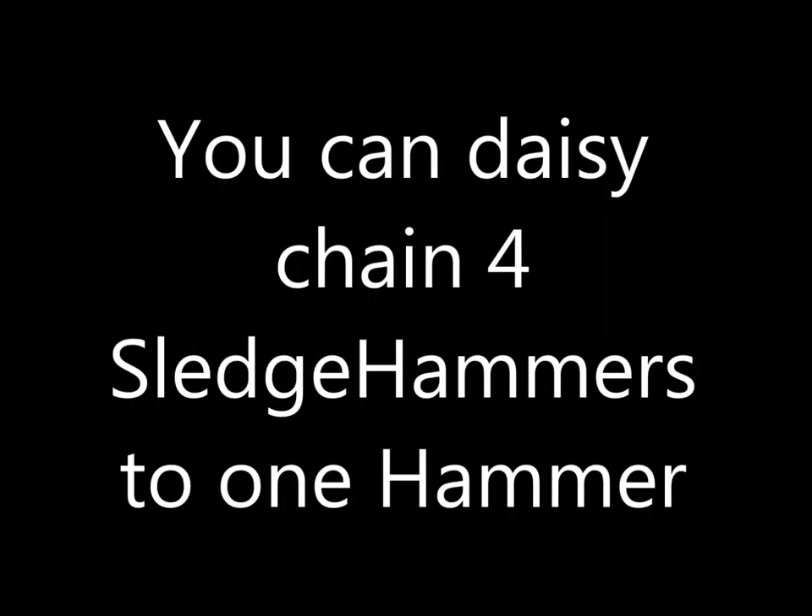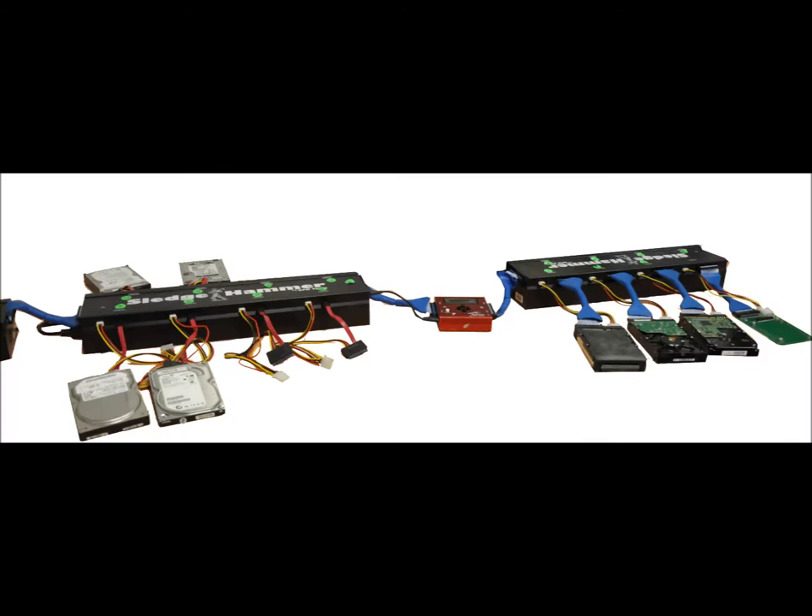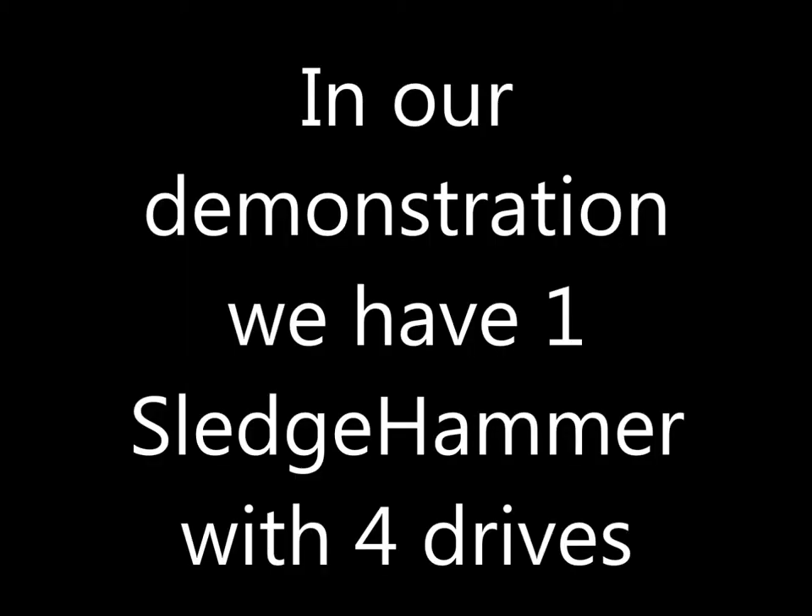You can daisy-chain four Sledgehammers to one Hammer, so you can perform eradication on a total of 32 drives. It keeps a running audit trail that can be downloaded onto a PC or laptop, just like the Hammer, so you can print out certificates of destruction.